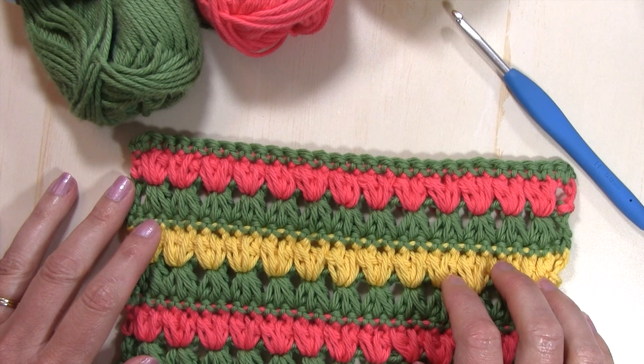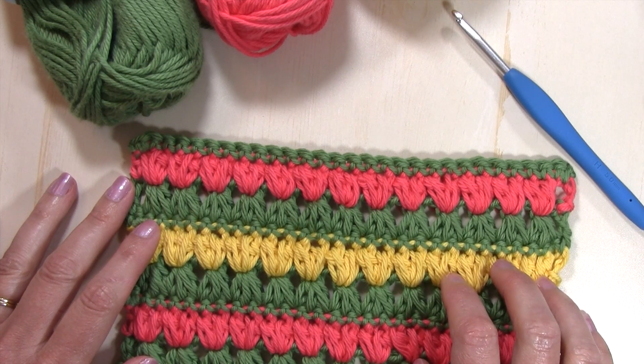Hello everyone, my name is Tanya from Nana's Crafty Home. Today's tutorial is going to show you how to crochet the triads puff flower stitch.